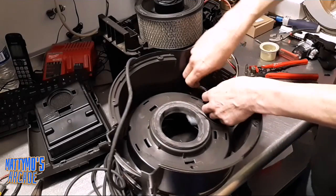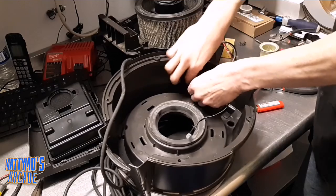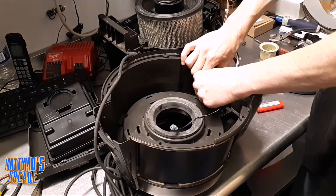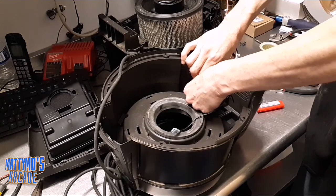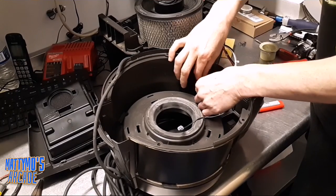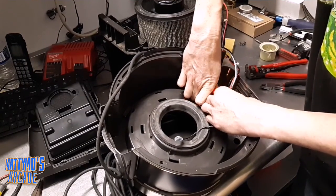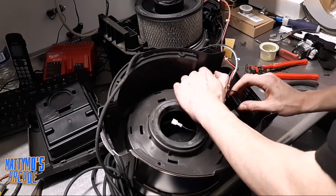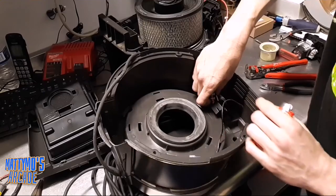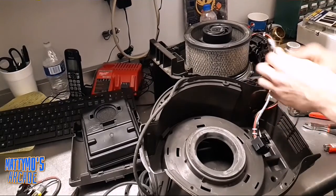I don't even know if anybody's even going to watch this video, being an arcade channel and I'm fixing vacuums. But really I needed it just so I can see what I did next time I have to come back to this — it could be a year from now and I just won't remember what the heck I did. So it's always good when you start fixing stuff outside of your wheelhouse to just go ahead and throw a video on it. I would have liked to have filmed them taking it apart, because when we went to put it back together the owner took it apart and he wasn't here, so we just kind of had to figure it out. So I'm going to put this guy back into the vacuum — in the ground.